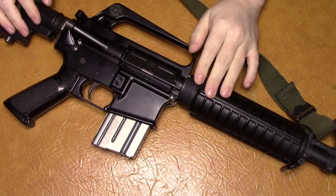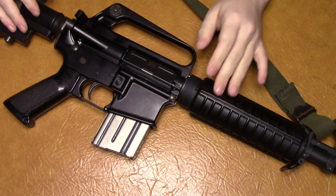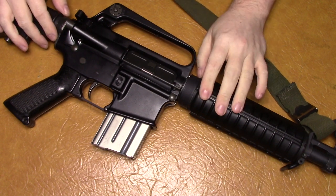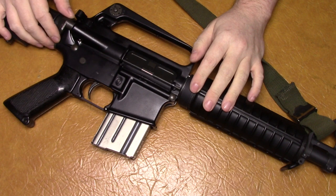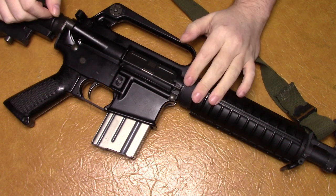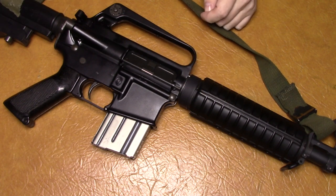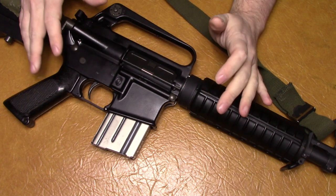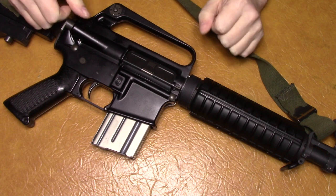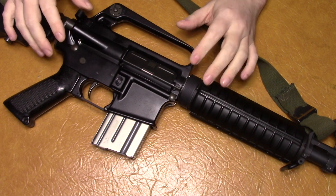I want to make a video on my XM177 build. I did a video on this — it's one of my first videos. I showed this rifle with a few of its features. I tried to make a clone of the Vietnam era XM177, and I used the SGW AR-15 to basically build it on, so I'm going to go over the parts that I used and basically what was done to this gun.